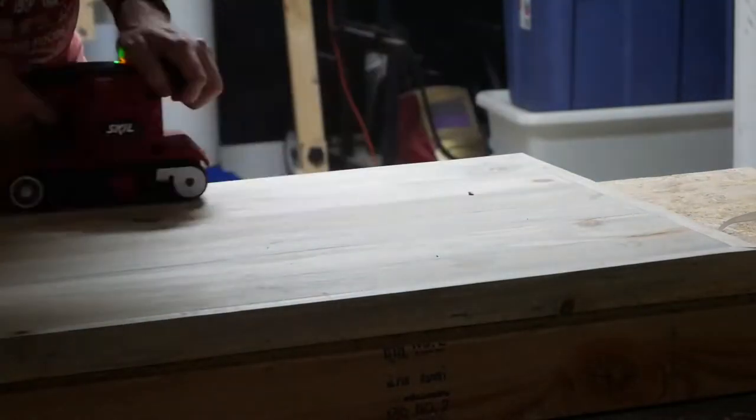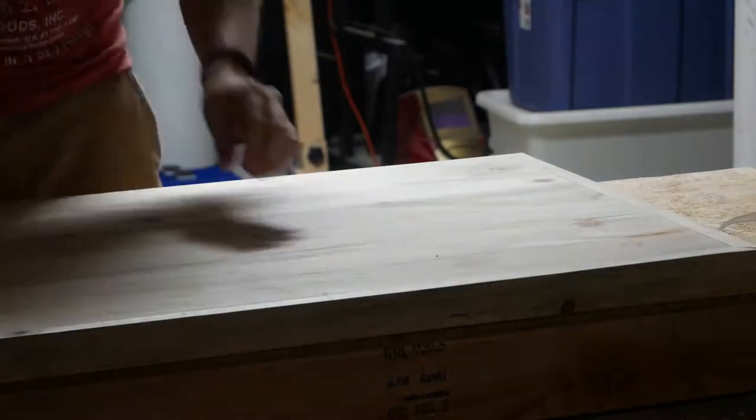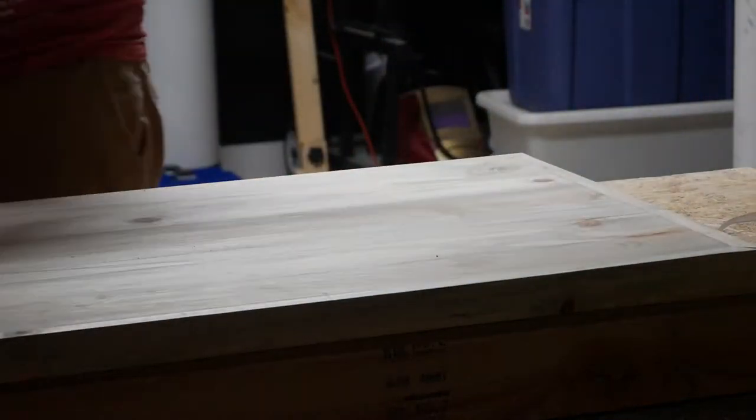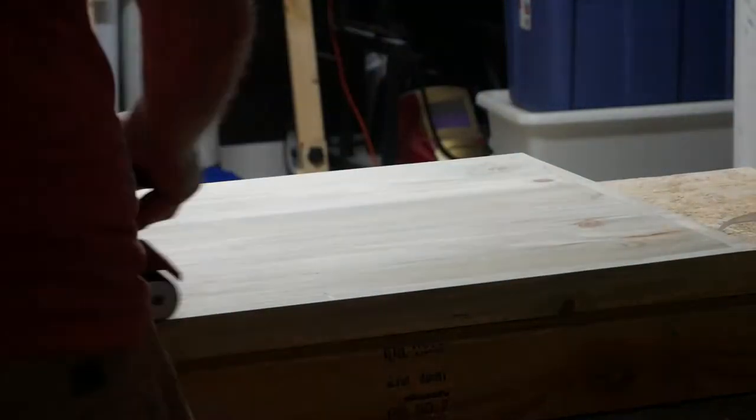Time to once again break out the belt sander and really get this thing flat. Following that, I'm going to use my random orbit sander and 150-grit discs. It's very important that the workpiece be smooth before moving on to the next step — filling in any holes, spaces, knots, etc.